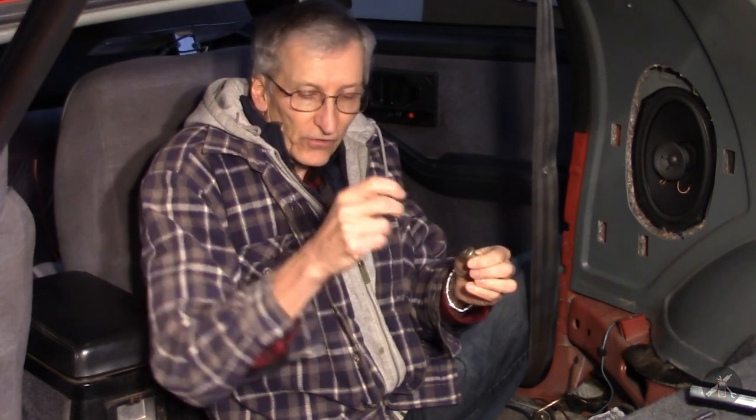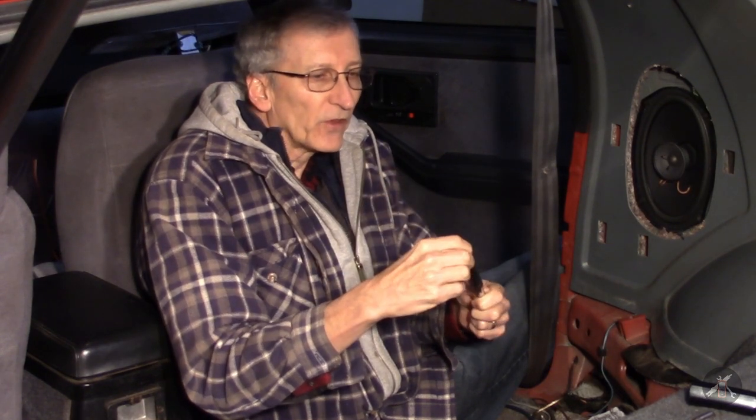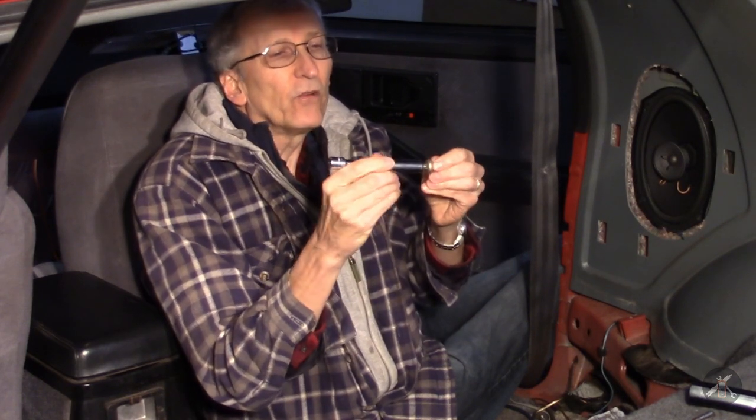A T45 is just way too loose — it wallows around and you're liable to strip out either your tool or the fastener. There is something called a T47, and I actually had one in my kit that I had forgotten about. These are little shorty ones I use for tune port injection socket head screws. You can put a box wrench or end wrench on these, or put them in a socket and drive them that way. The T47 seems like it might do the job.